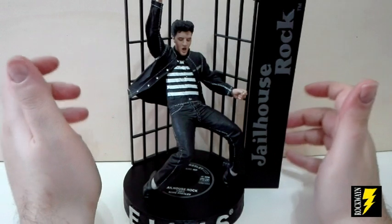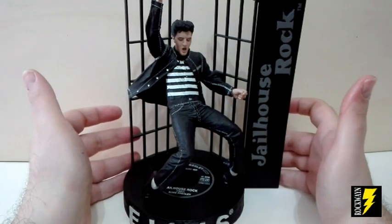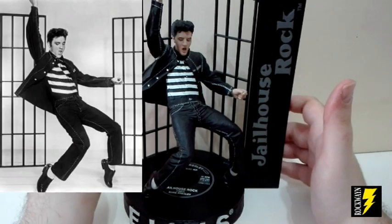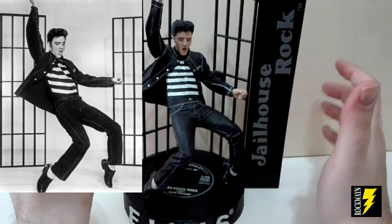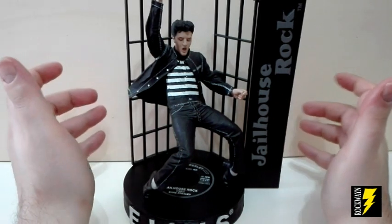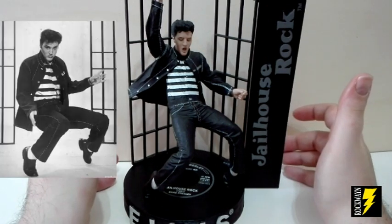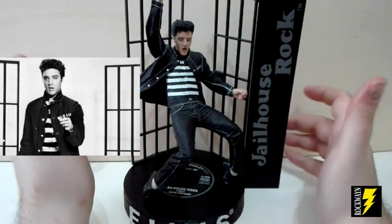Passiamo adesso alla versione Jealous Rock, che ritrae Elvis in una delle sue pose storiche durante il mitico balletto del brano Jailhouse Rock, estratto dal mitico film intitolato in italiano Il delinquente del rock and roll, mitico film del 1957.